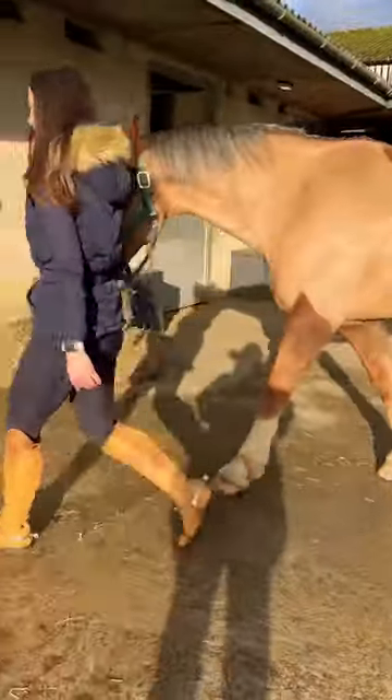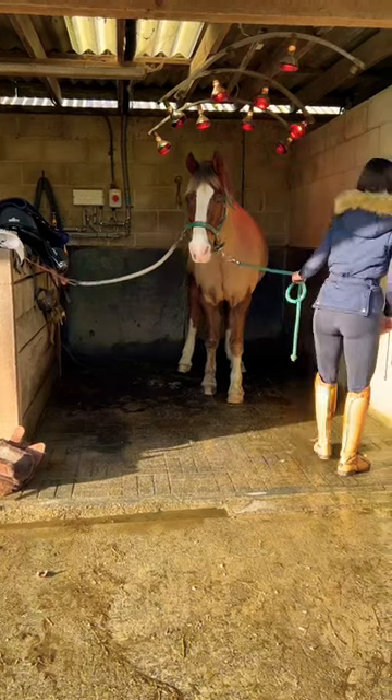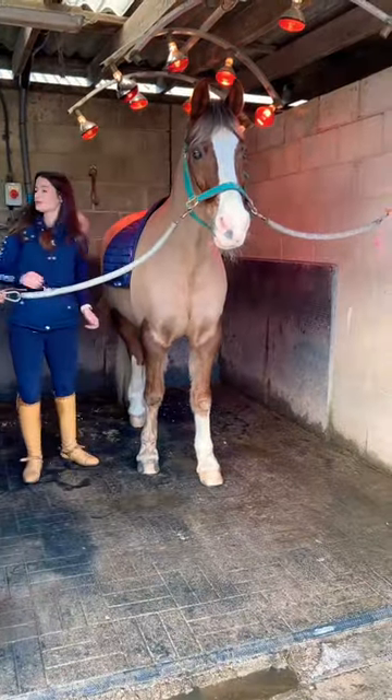So guys, tack up and jump with my dressage horse with me. I start off by putting Dubai underneath the solarium lights and then I give him a very quick groom. It's by no means thorough — do not judge me.